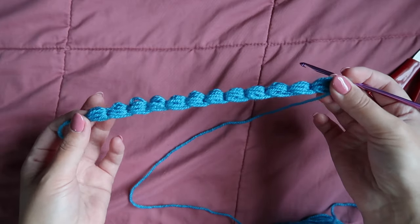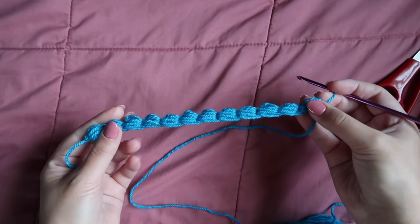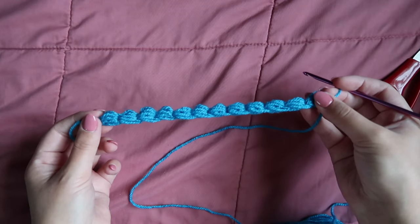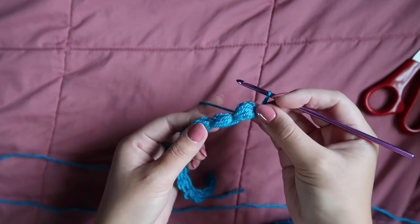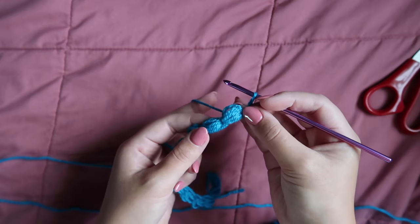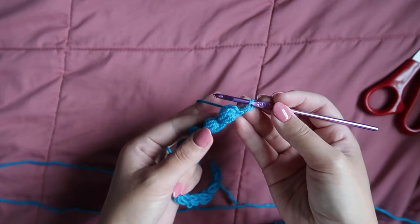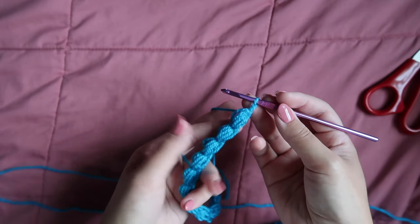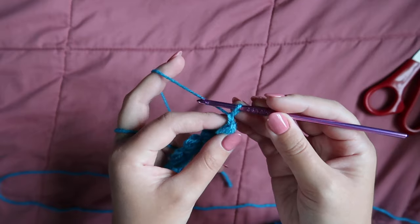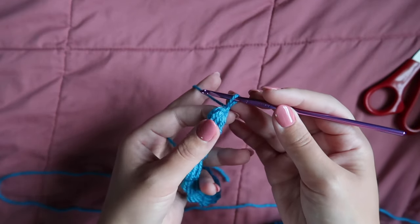Once you have all of your puff stitches done it should look a little something like this, and then we can start working the actual jasmine stitch, which is what the entirety of this purse is mostly made up of. We're going to work a stitch that's very similar to the puff stitch we just did — it just has a couple of additional steps. It's what makes it look like the petals of a flower when it's all built up; it looks super gorgeous. You should have ended with a chain one, just like you were ending any other puff stitch.